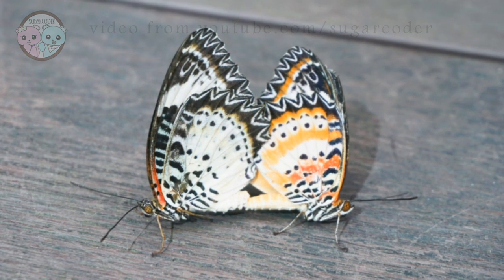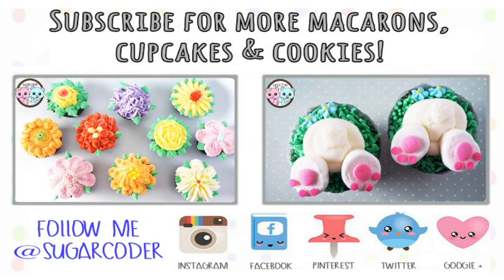And here are some butterflies mating. If you like this video please give it a thumbs up and tell others about it. Thank you so much for watching.